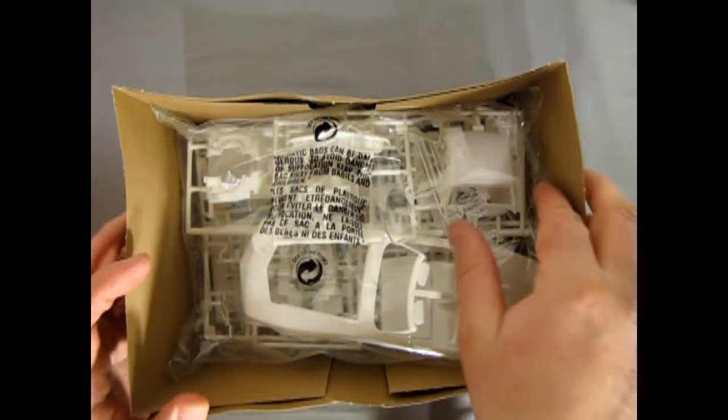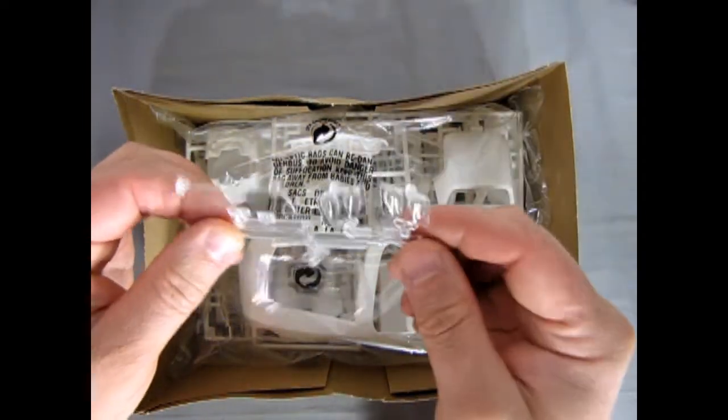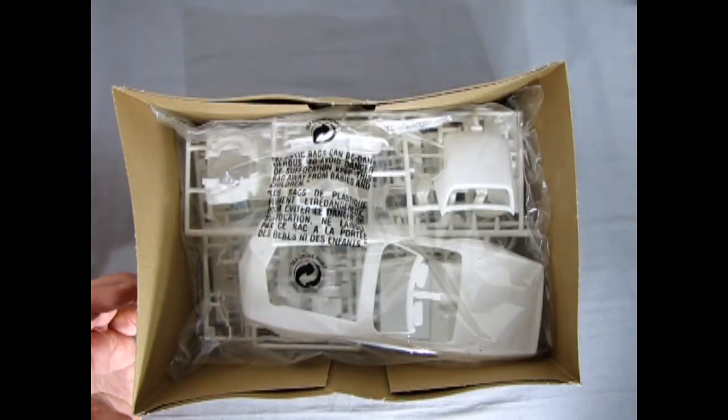Inside we have our glass, which is not in a bag, but luckily on top of other bags. James, I'm probably going to throw that in a ziplock later on.